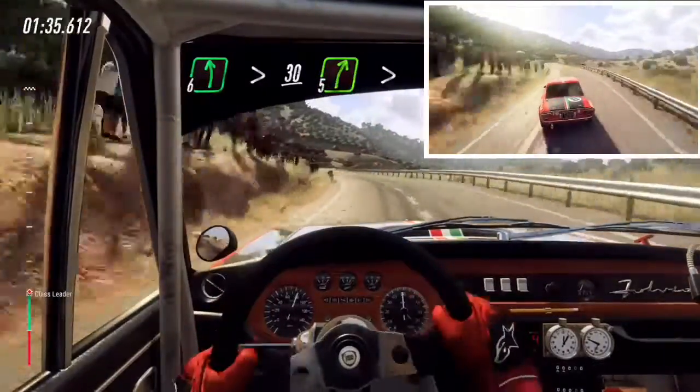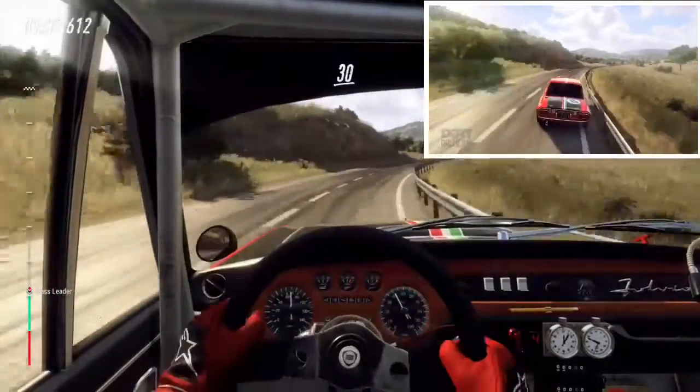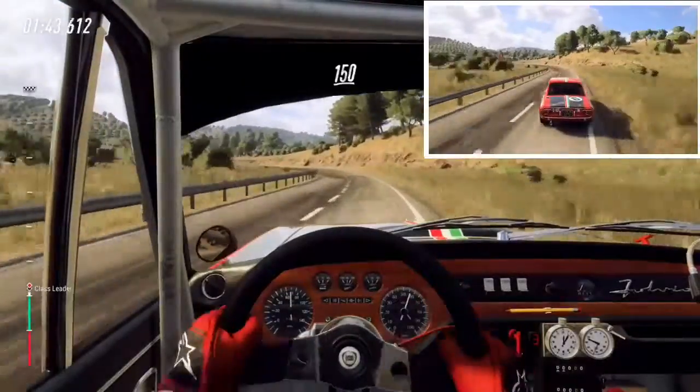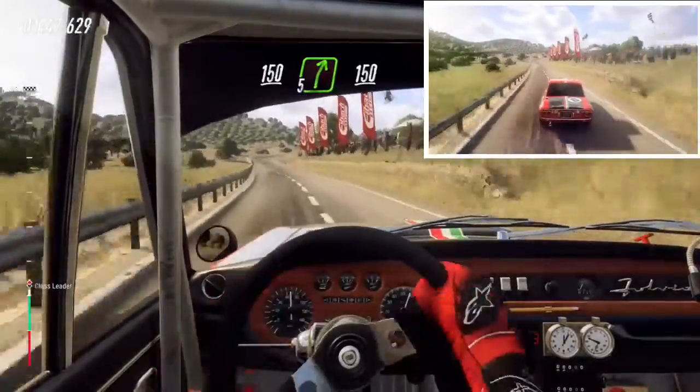30, 5 right, extra long tightens, 30, 4 left, 30, 4 left keep left over 150, cut, 5 right.